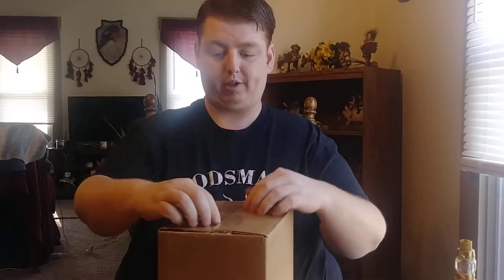Backspace Monkey TV got another great vape review for you. We got our first vape mail package in the mail today from CB Distributors. Let's go ahead and open it up and see what's in there.